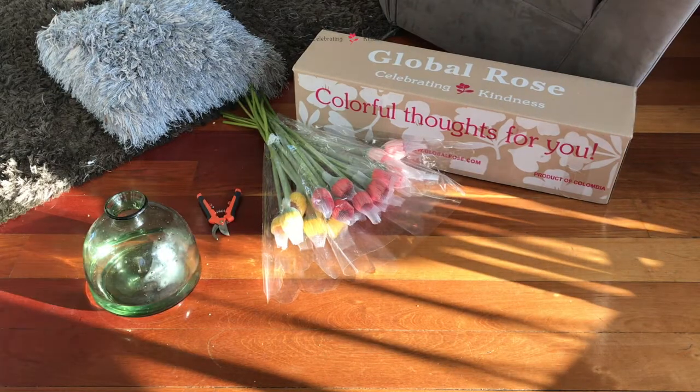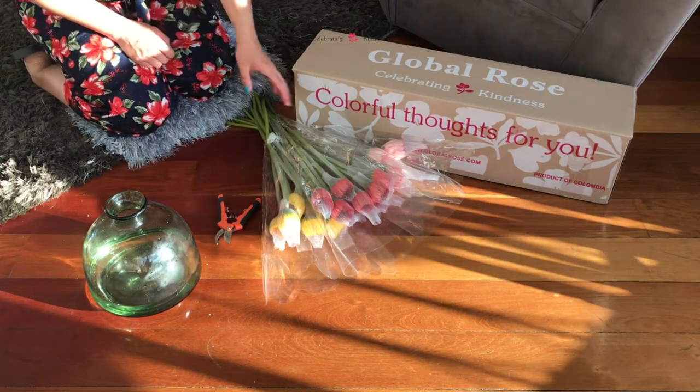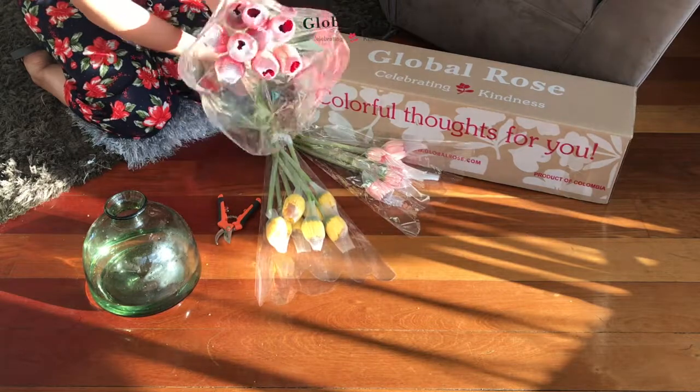Hi guys! In this video, we will be creating an arrangement with 23 stems of assorted gerberas.